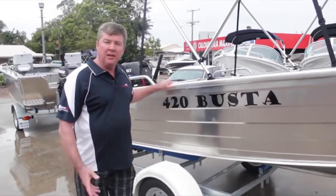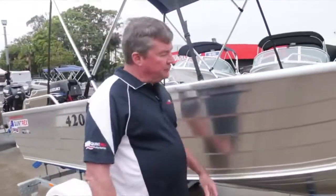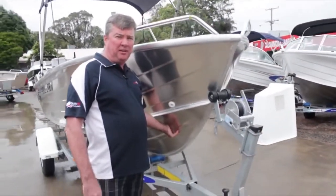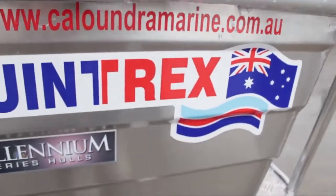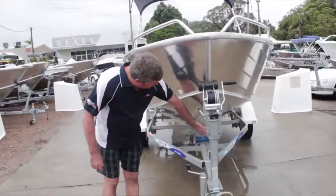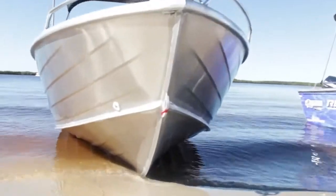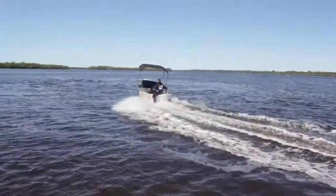Coming forward, pride of place here is the Millennium Hull — Quintrex Millennium Hull, exclusive to Quintrex. It's got the sharp entry which only Quintrex can do with their stretch former. It slices through the water, which gives you the smoothest, softest ride.